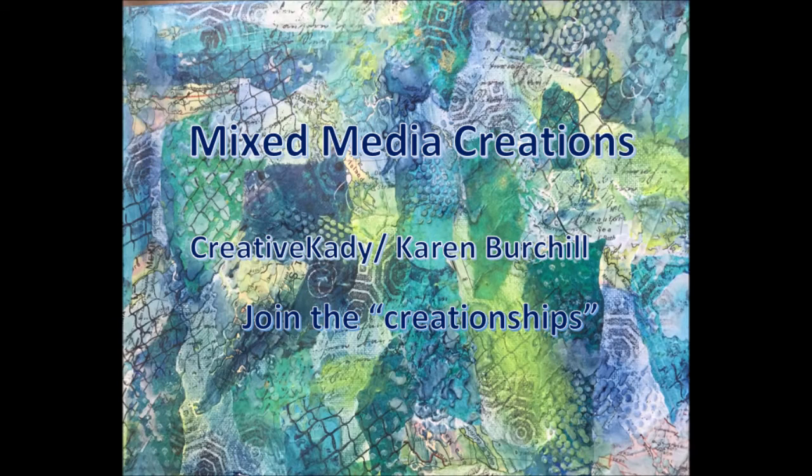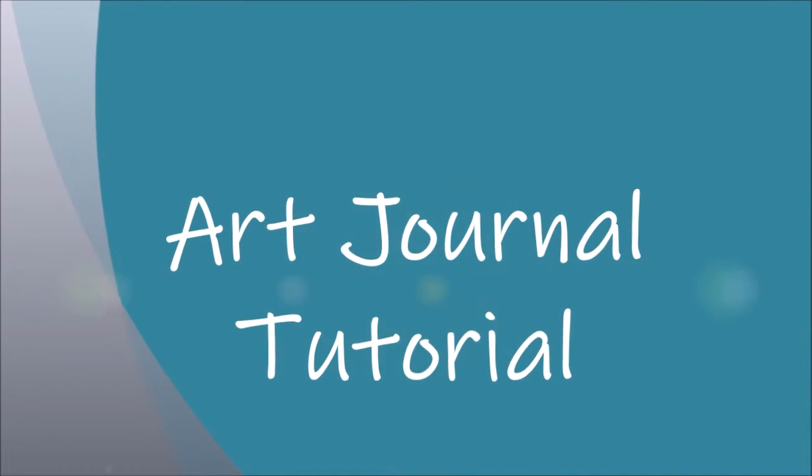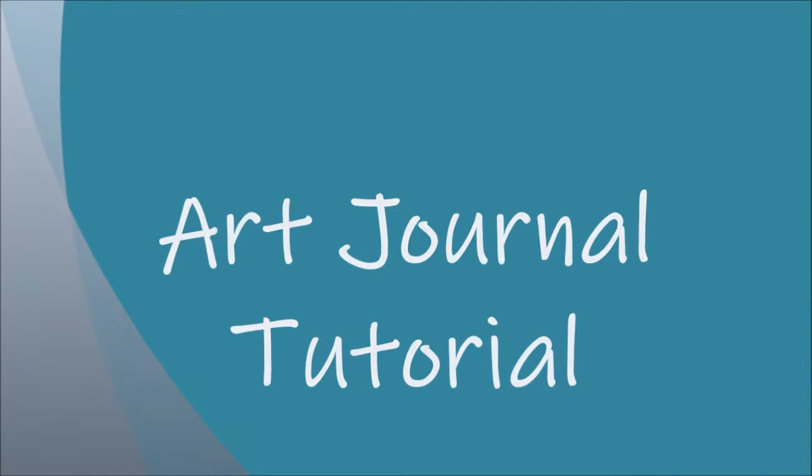Welcome to my channel, Mixed Media Creations. Hi, it's me, Creative Katie, Karen Virgil. Today we have an art journal tutorial, step-by-step process video, telling you all the inside tips and tricks.